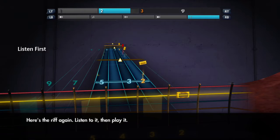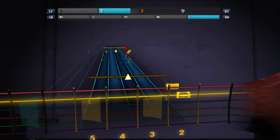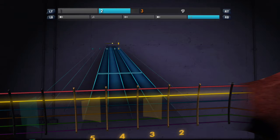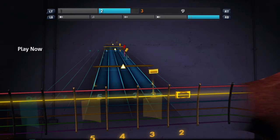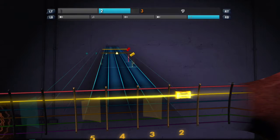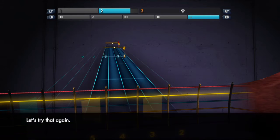Again, listen to it, then play it. Play it now. Let's try that again.